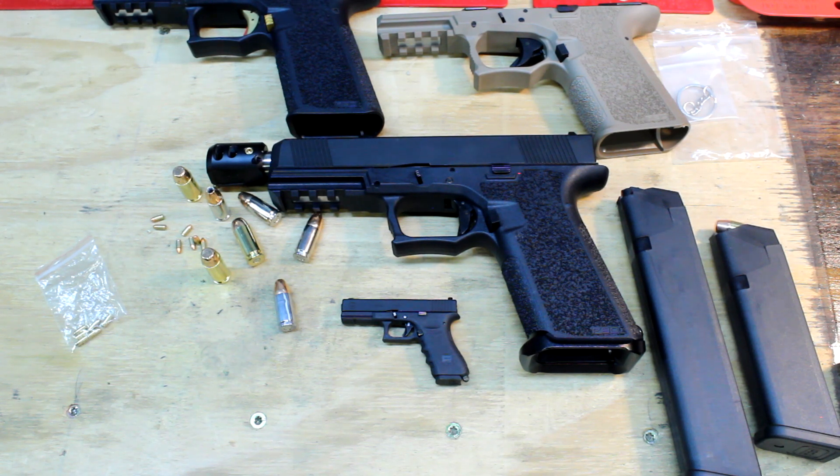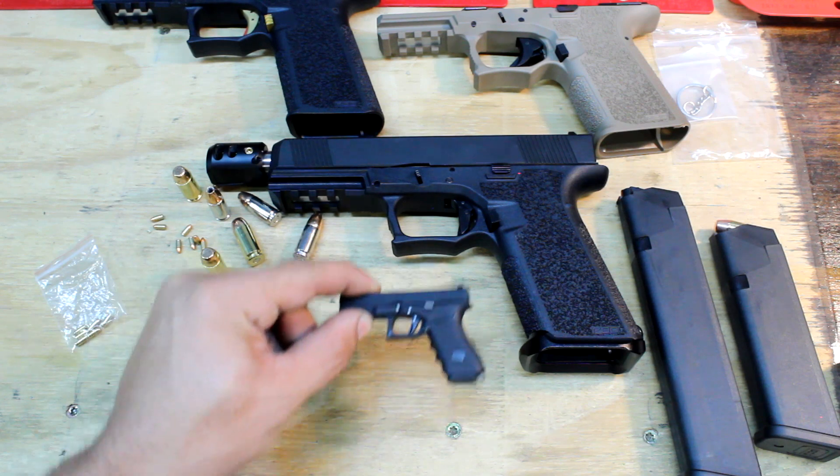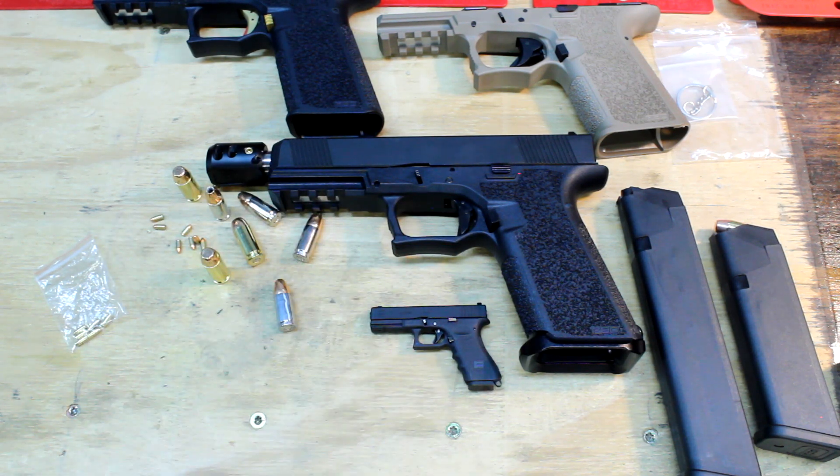They have a ton of other guns — all-metal 1911s, Berettas, Kar 98s, M4s, all types of stuff. They all work the same way: you can tear them down and they have all the same parts as the real gun. I have two Goat Guns upstairs that are all plastic, and that's cool, but this blows it out of the water.